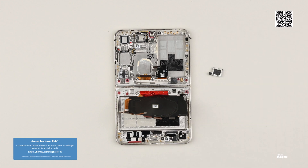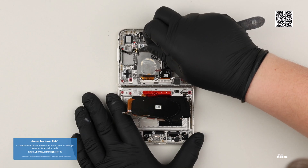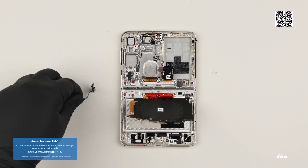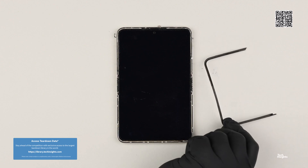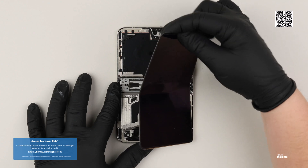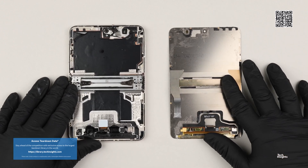Tech Insights is the leading source in teardowns of consumer and automotive electronics. We follow a systematic and comprehensive approach for all of our teardown analysis to uncover valuable information about each device's design, function, and performance. As a subscriber, you have access to thousands of electronic devices on our platform, and up-to-date views of upcoming teardowns on our roadmaps.